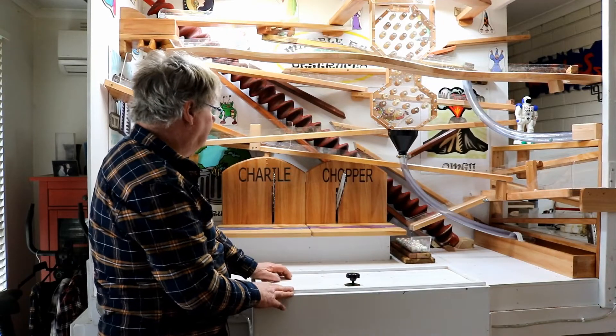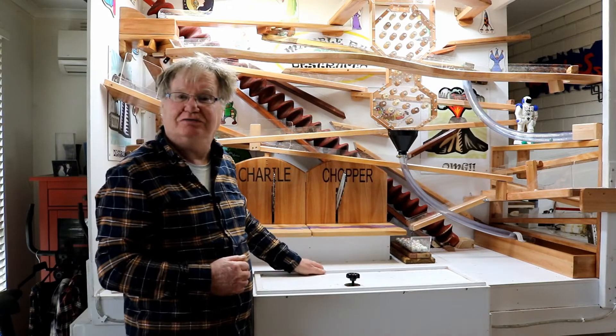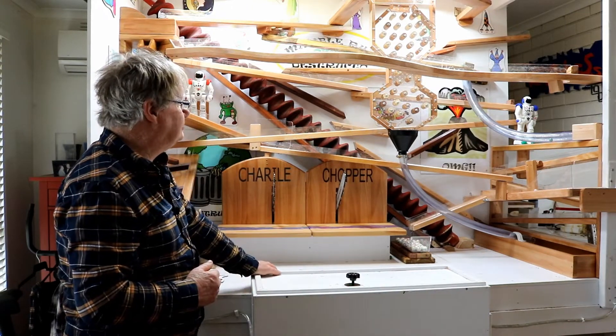Okay guys, this is part two of our Marble Run Make. It's been a big effort so far. I lost a lot of the video of the making of the machine, so it might be a bit short this video. There'll be enough there to entertain us I hope. Yeah, so let's get into it.